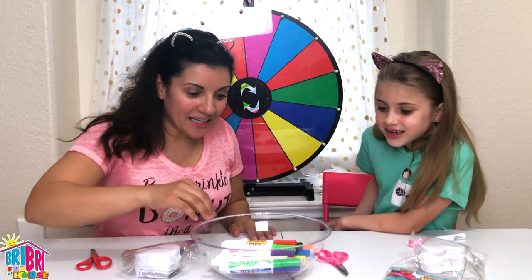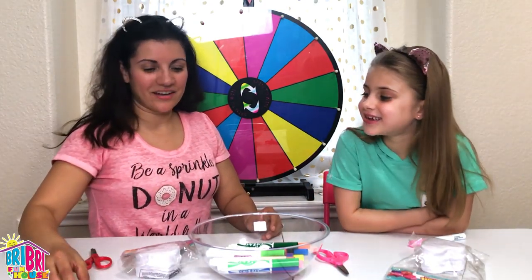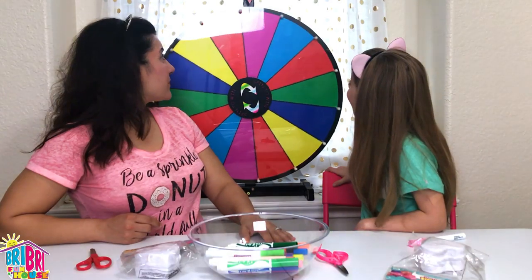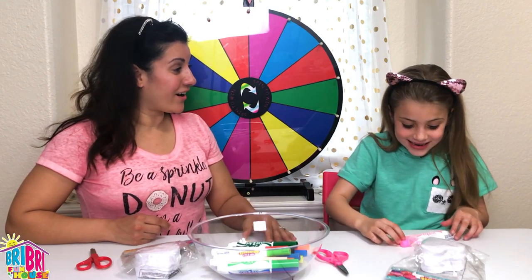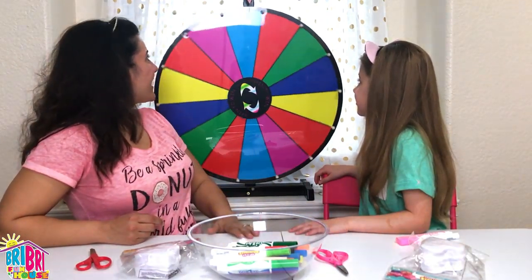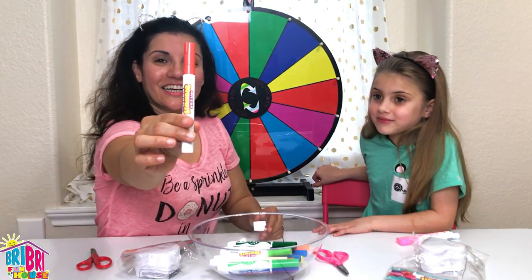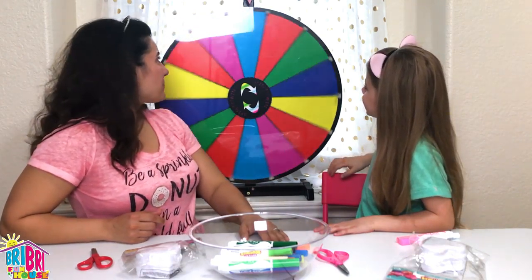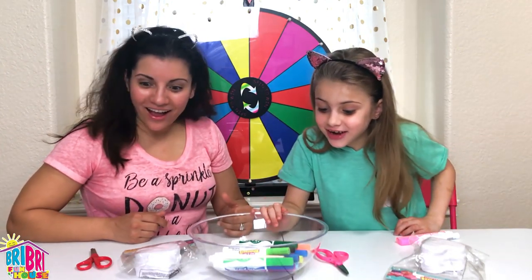Oh, pink again! I guess I'm gonna have to go with our crazy art marker. Your turn. We both have pink - that's Brie Brie's favorite color! Oh my goodness, you're gonna have a super pink heart - that's perfect for Valentine's Day! I really want to get red. Yes, I got red! Look at that, guys - super cool, these are perfect Valentine's Day colors. Last spin. Red! She got red too! Oh my goodness.